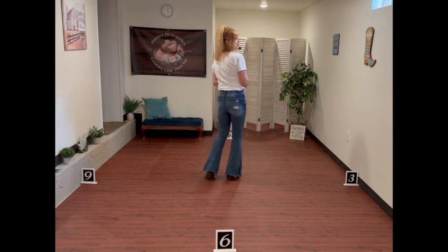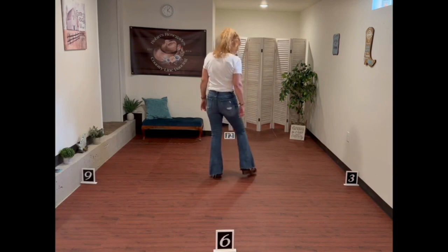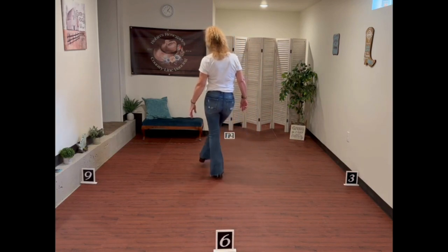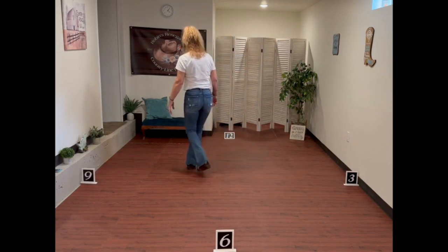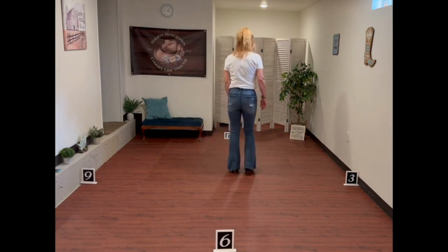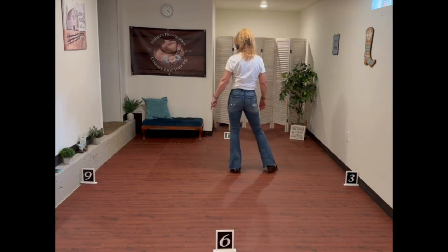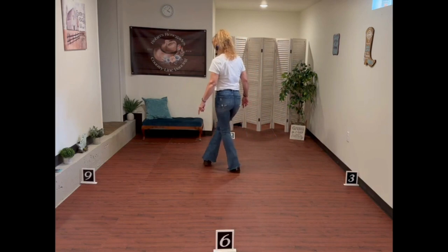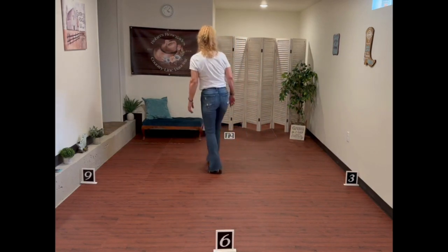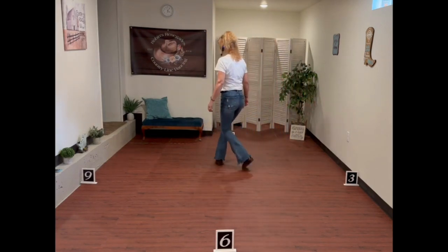We start the dance with our weight on our left foot and we're going to do a side rock to our right. We cover our weight and step over — cross, step, cross. So our weight was on our left, we're going to rock out to the side: 1, recover 2, cross over 3, and 4. That 'and' was on your left foot. So let's do this again: 1, 2, 3, and 4.